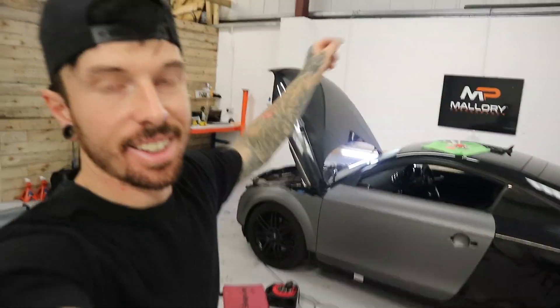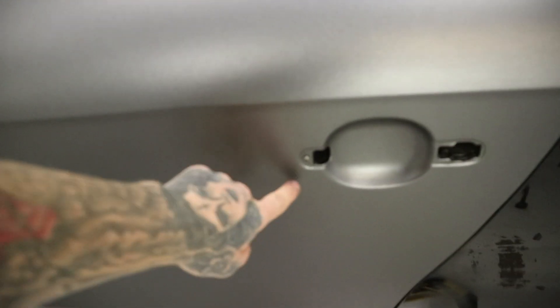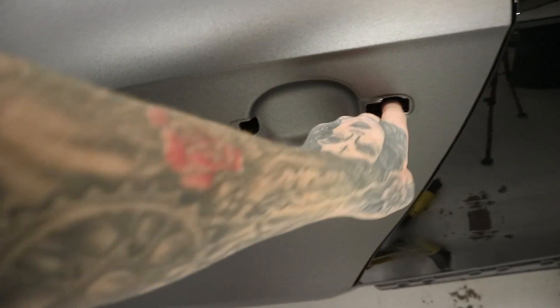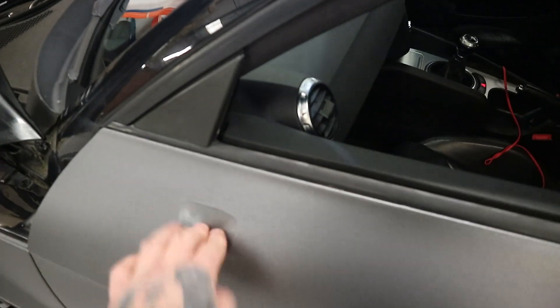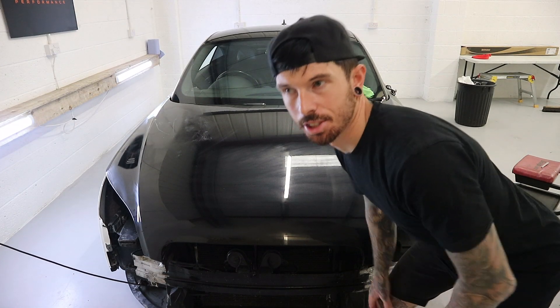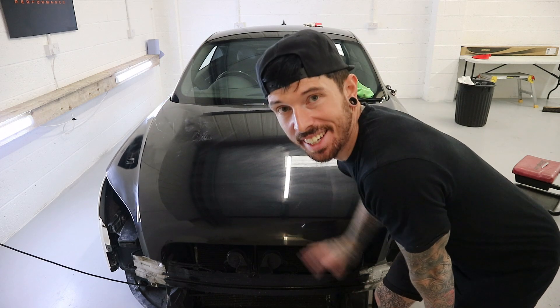One door and one wing done. I've cut out the door and reconnected the door handle. I'm not sure yet whether to keep the door handle black or match it to the car. Let's cut out the wing mirror, finish that door, then move on to the other side. Actually, I've changed my mind — I'm going to do the bonnet next so I don't get bored. Let's measure the bonnet and get it done.